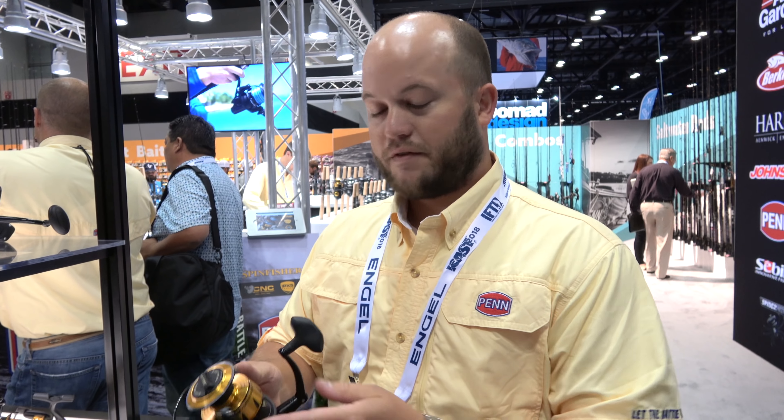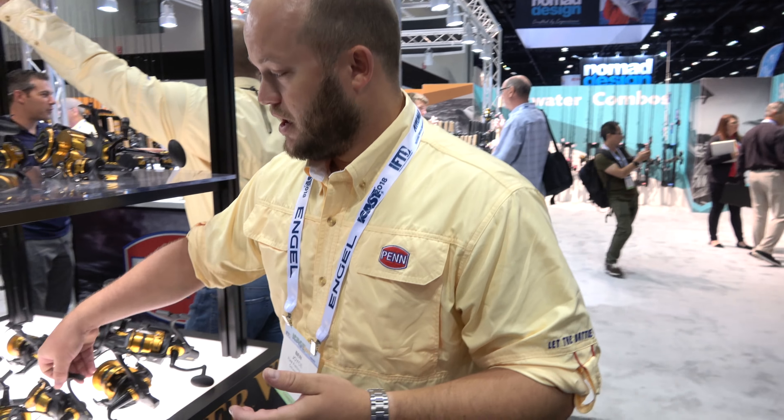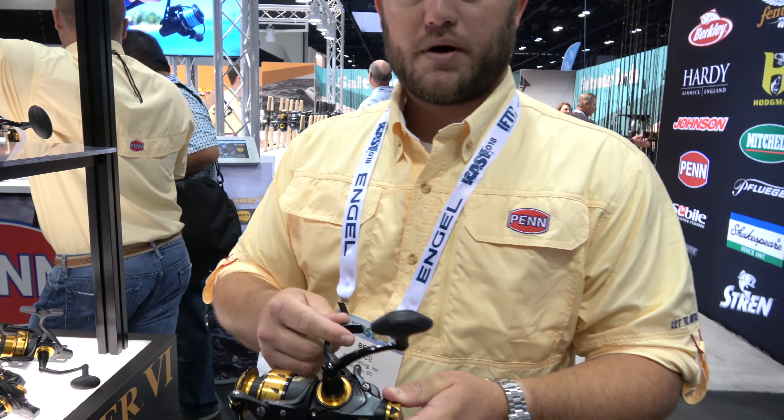We also have several new sizes. We've introduced a 2500 size to the standard lineup. It's now going to be the smallest sealed reel on the market. And then we've added a 2500 Live Liner reel as well.